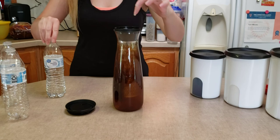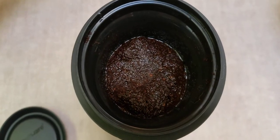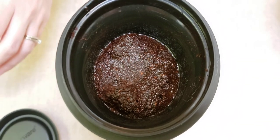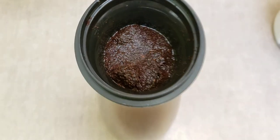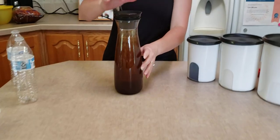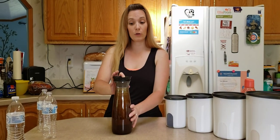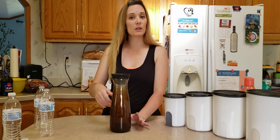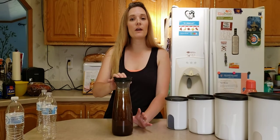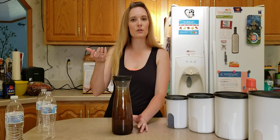We're just going to pour it in until it gets to the top fill line. And you can kind of see — if you look inside — the grounds are floating up to the top, and they'll kind of settle. You put your lid on it and then you'll put it in your refrigerator for 8 to 12 hours. When you wake up in the morning, you'll have your cold brew coffee all ready. You can add creamer, sugar, whatever things you like to put in there. You can even use those flavored syrups.